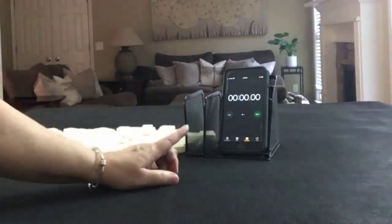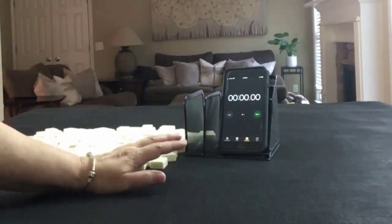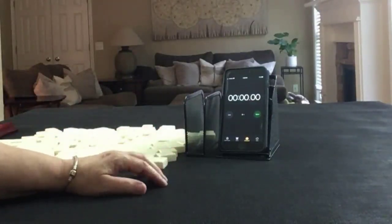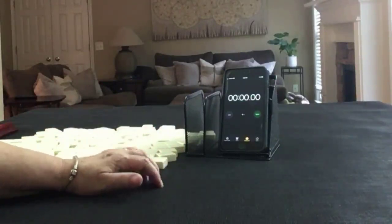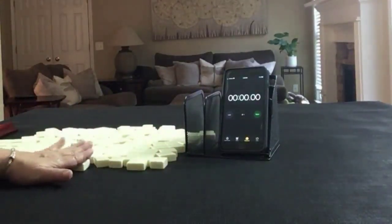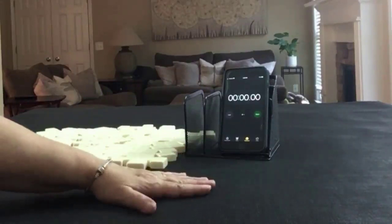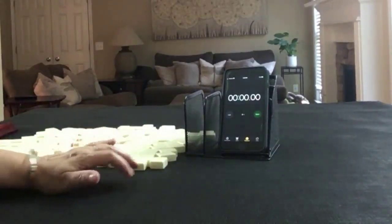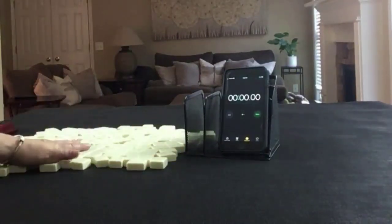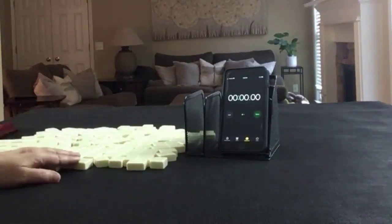I have my smartphone here with the stopwatch app. We're going to do five laps. Laps one, three, and five will be the sprints. Laps two and four will be set up. I'm going to alternate between dealer and non-dealer. We'll get 14 tiles, then 13, then 14. I'll create a mock Charleston with no jokers.